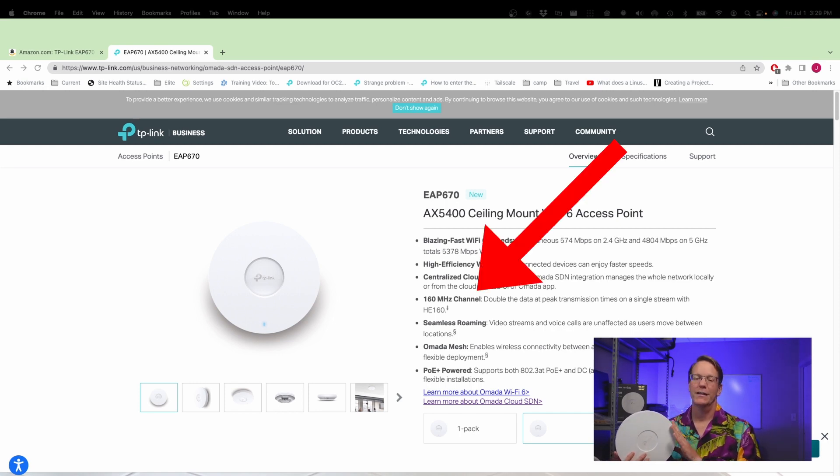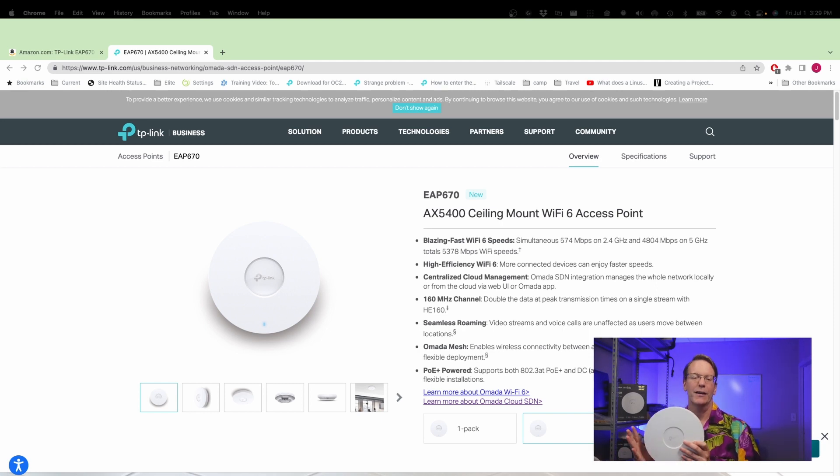It also is a 160 megahertz channel, and you can do roaming with mesh if you have more than one, or you just get a compatible device, like another Omada access point that you could use.